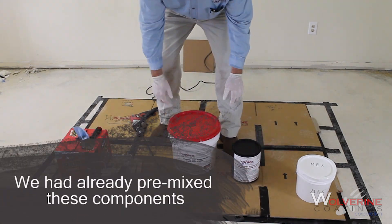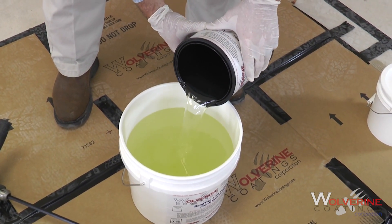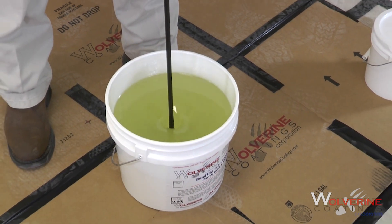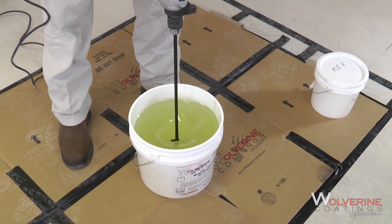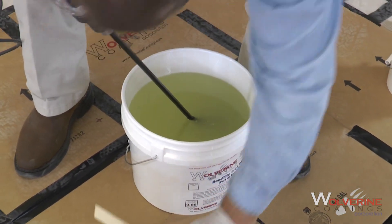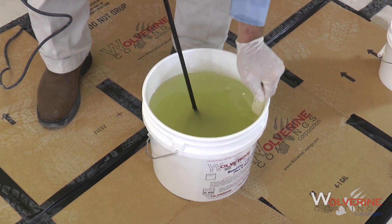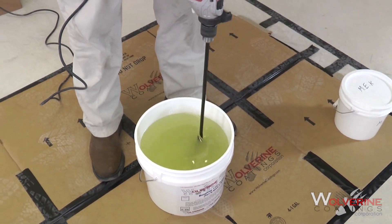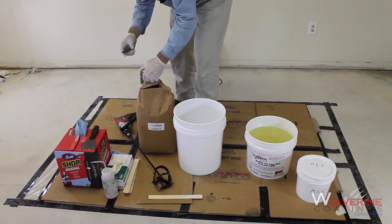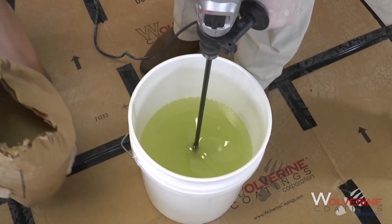Pre-mix all components. Use a dedicated mixing paddle for each component to avoid cross-contamination. Carefully pour the components together per the material's technical data sheet. Carefully mix materials, and be sure to scrape the sides of the mixing container with a stir stick midway through the mix. Partially mix material into a transfer container, then finish mixing material.